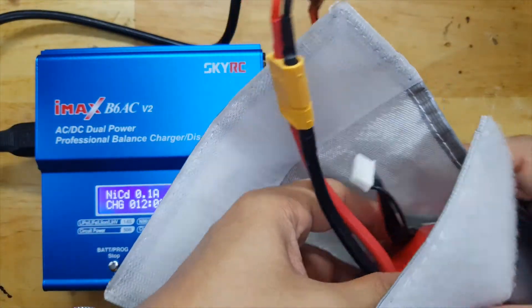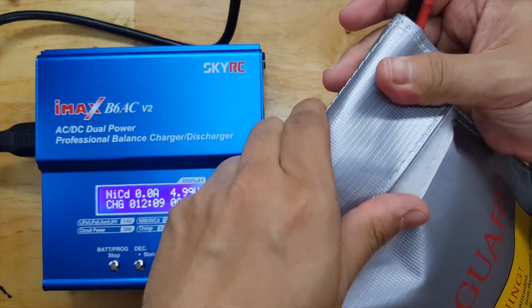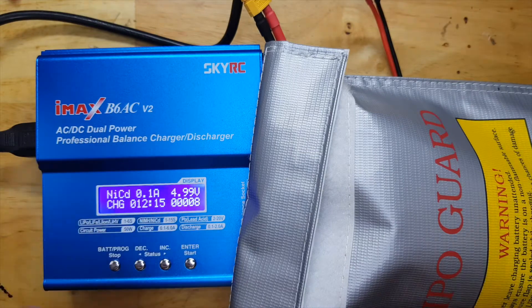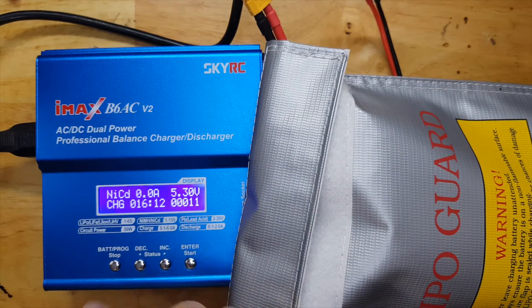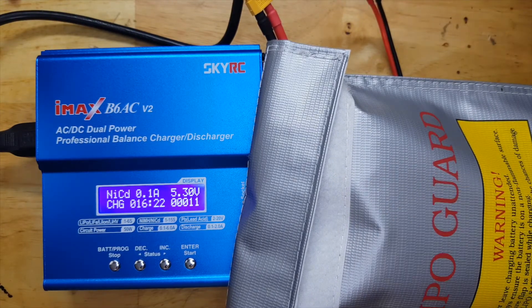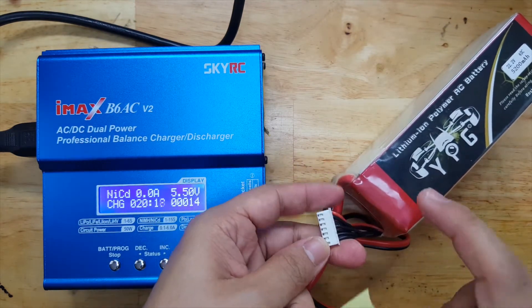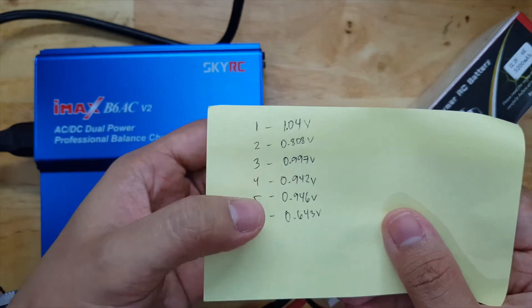By the way, doing this carries some level of risk — it's up to you to take. Because the battery is really flat, we cannot guarantee it will behave the same as before, so be careful reviving batteries like this — it's a very big battery. Now that we've reached 5.3 volts, I'm curious about the individual cell voltages. I checked each cell using the balance connector and found: cell 1 is 1.04V, then 0.8V, 0.9V, 0.9V, 0.9V.